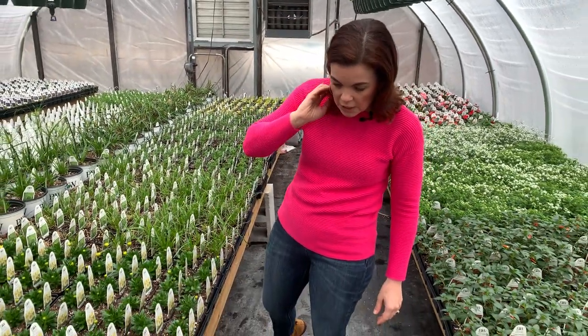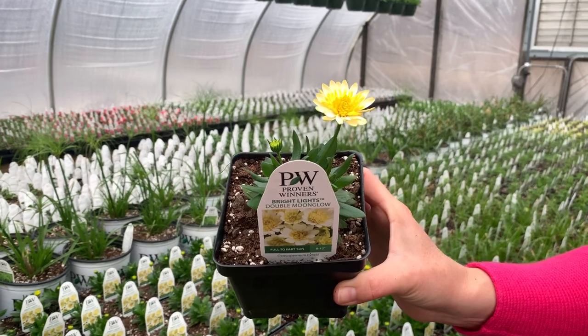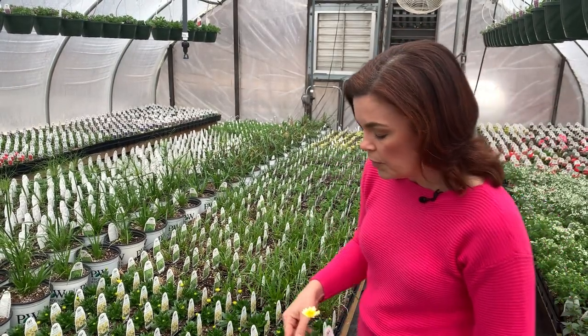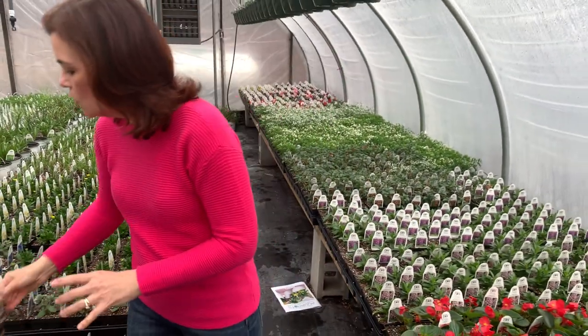The grasses are coming along. Now look at this — if you're looking for a little pop of yellow in your garden, your boxes, your containers, look at this: it's Bright Lights Double Moonglow. It's an osteospermum — basically looks like a little sweet daisy. They are annuals. Imagine this plant nice and big and just covered in blooms. It's full sun to part sun, at least four hours, and only eight to twelve inches tall — great in the front of the landscape or in containers. And the Evolvulus — look at that tiny little blue bud coming!